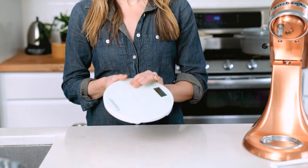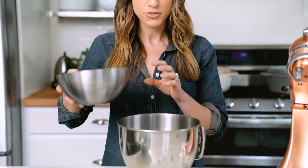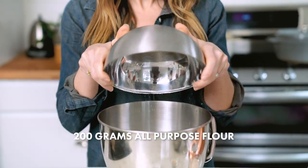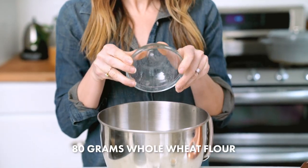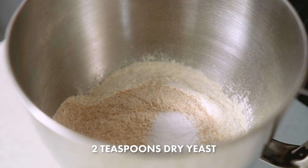To get started, I've weighed out all of my ingredients on a food scale. This helps you to get consistent bread every time. Now I'm going to dump the dry ingredients into the bowl of my stand mixer. We have 200 grams of bread flour, 200 grams of all-purpose flour, 80 grams of whole wheat flour, half a tablespoon of kosher salt, and two teaspoons of dry yeast.